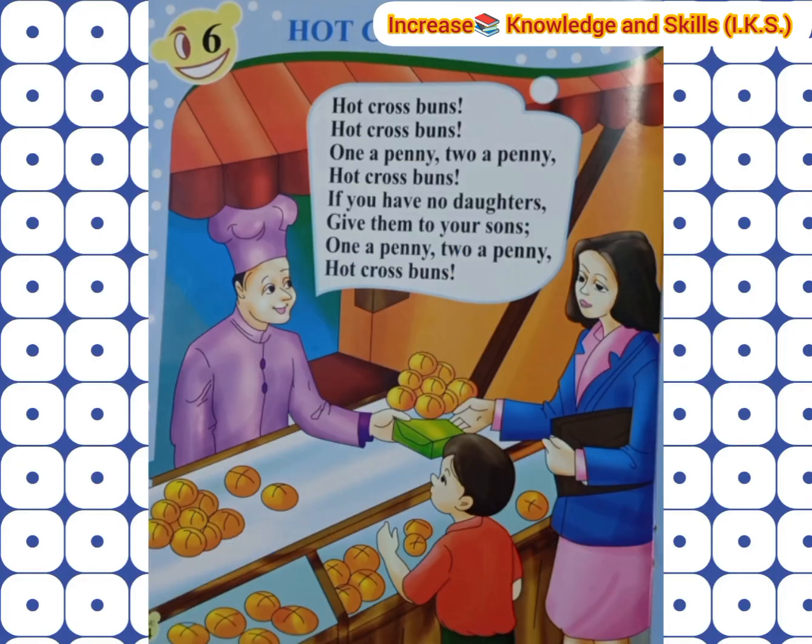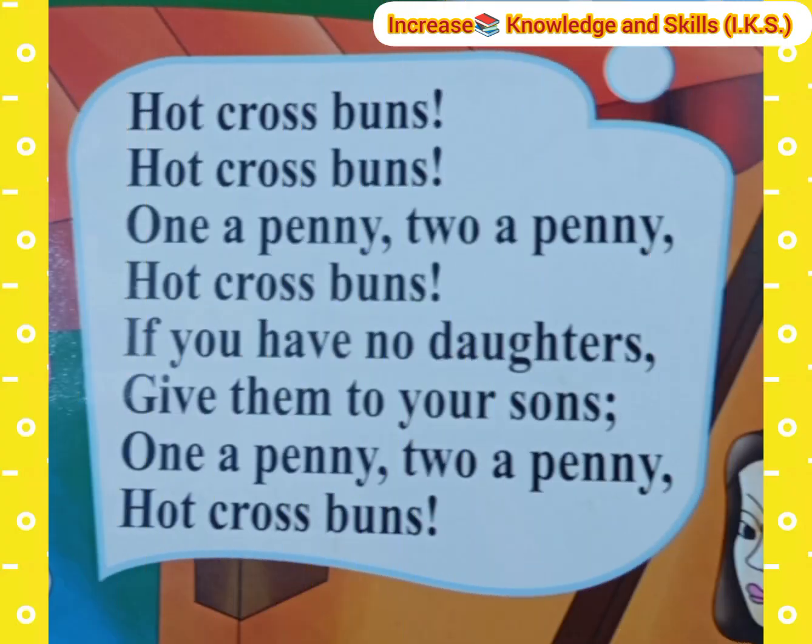The next rhyme is Hot Cross Buns. Hot Cross Buns, Hot Cross Buns, one a penny, two a penny, Hot Cross Buns.